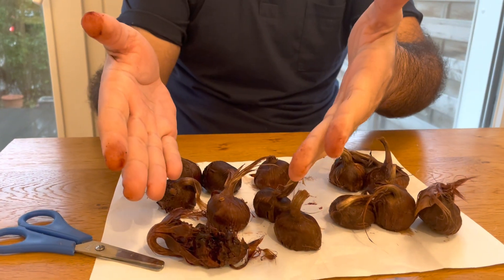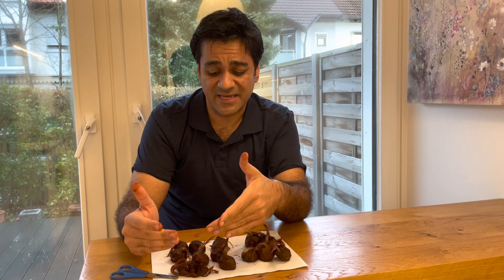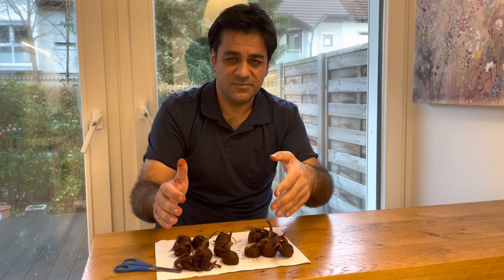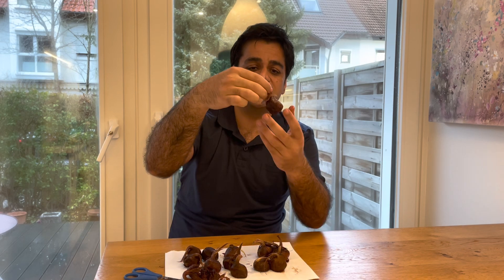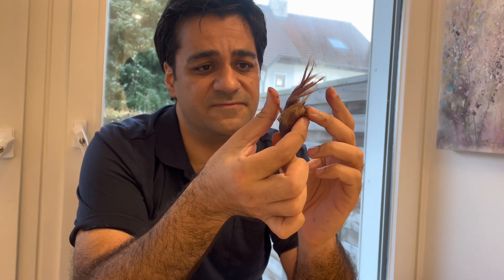These infected, diseased bulbs can transmit disease to healthy bulbs. You can also check visually — look at the face of the bulb. If it looks healthy but you apply a little pressure with two fingers and it is very hard, it is completely healthy.